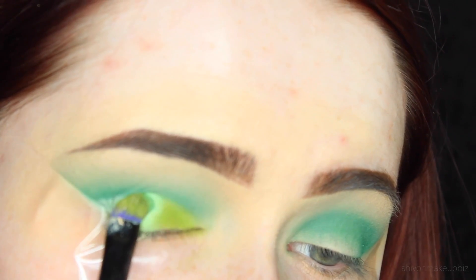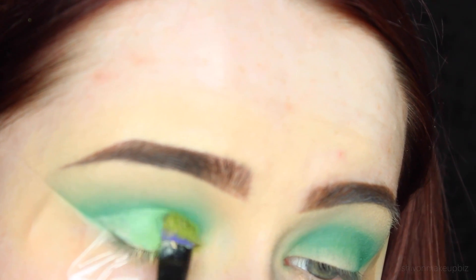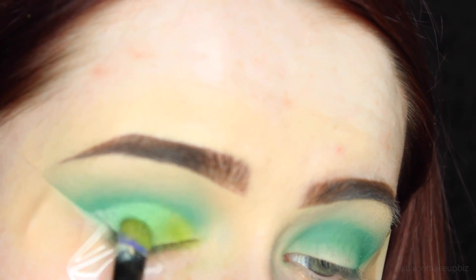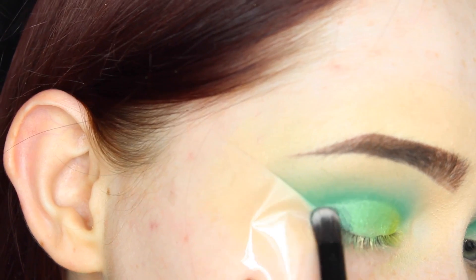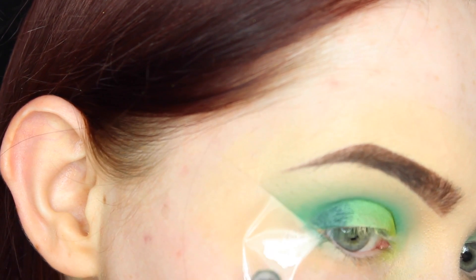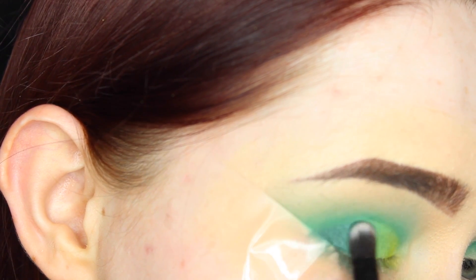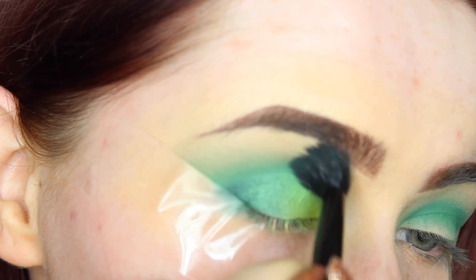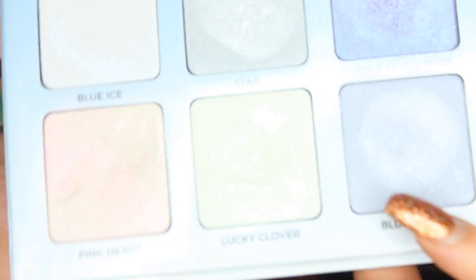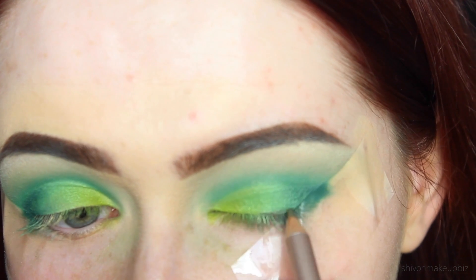I'm applying Thrash to the inner corner, and then going in the middle with a shade called Freak, creating a nice transition gradient with a bunch of different greens. This darker green is from the Neve Cosmetics Skizmi Palette - I did a tutorial with this palette ages ago so I'll link that down below. It's a really nice palette if you want some really intense metallic shadows. Sorry the lens is a bit blurry here, I didn't realise I'd gone out of focus.